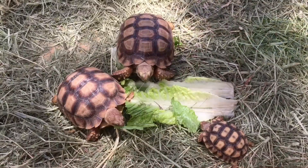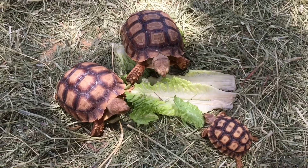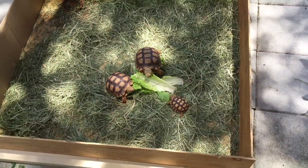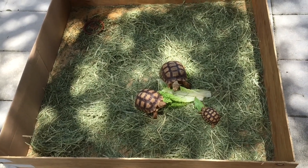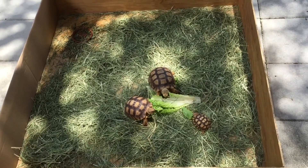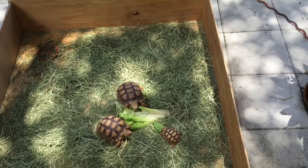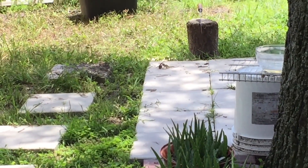Alright, I'm going to let them eat. The thing I need to do is put some Eco Earth substrate for them. And for the lightings — oh look, there are two lizards fighting over there.